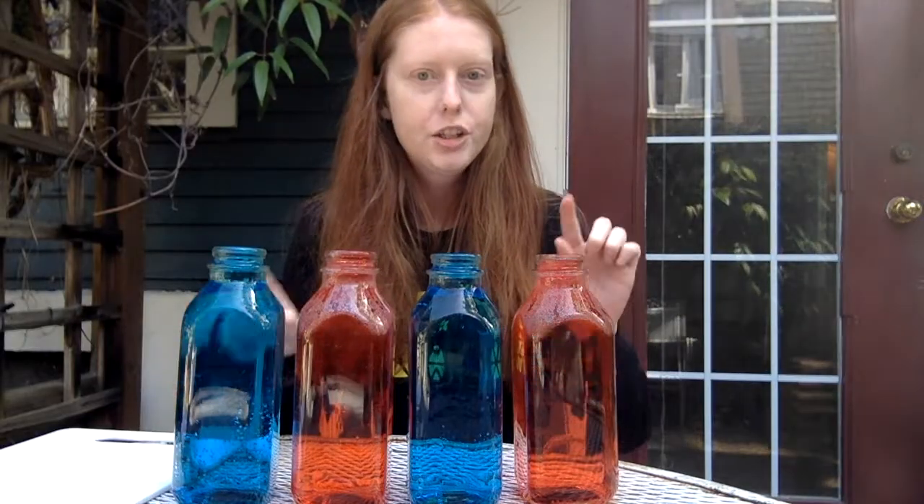I have four bottles, two with hot water and two with cold, plus food coloring so we can tell them apart. I'm going to put one hot bottle on top of a cold one and vice versa.